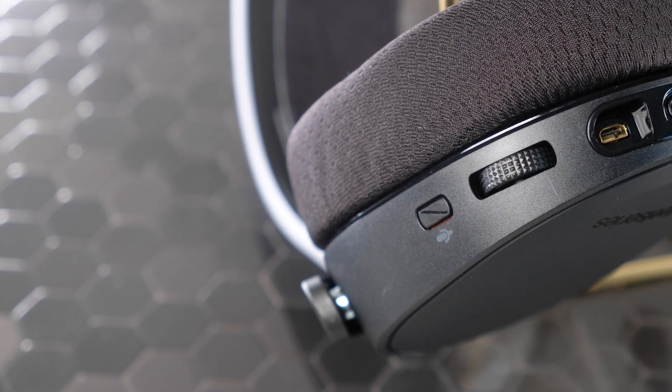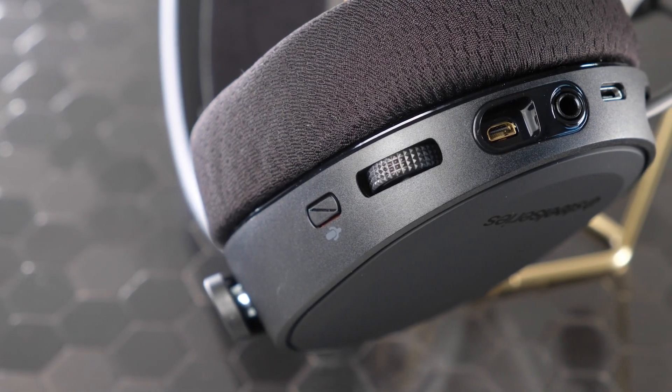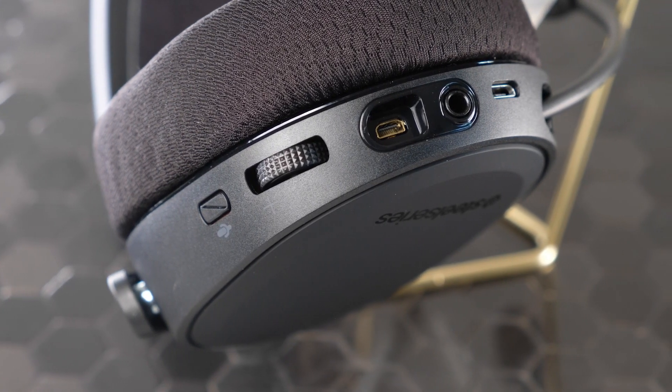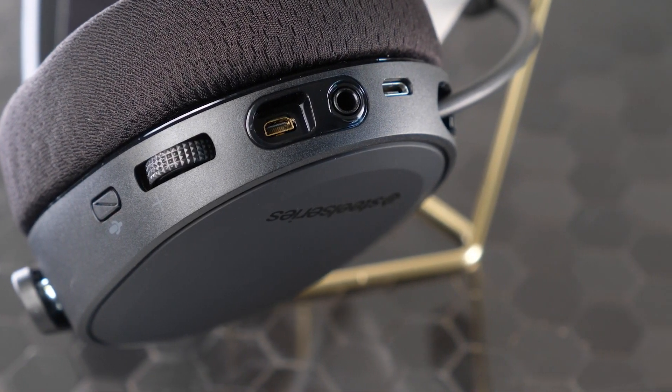Controls and ports are found on the bottom of the ear cups, with the power Bluetooth button found on the right cup. The left side is busier, with a mic mute button, volume dial, micro USB charging port, audio port, and an extra headphone share jack, as well as the previously mentioned retractable microphone.